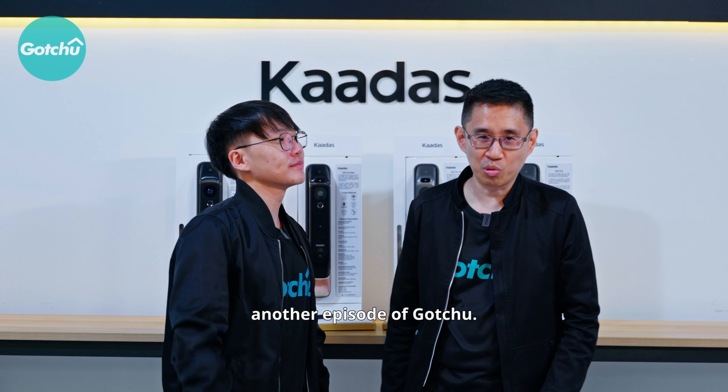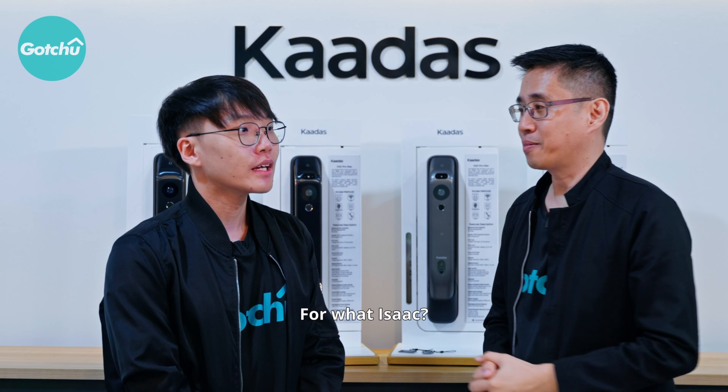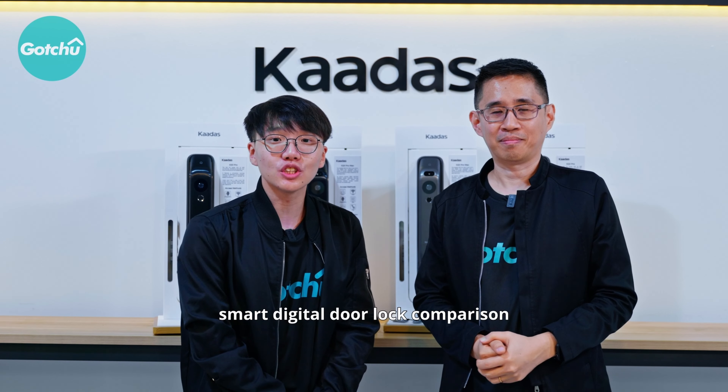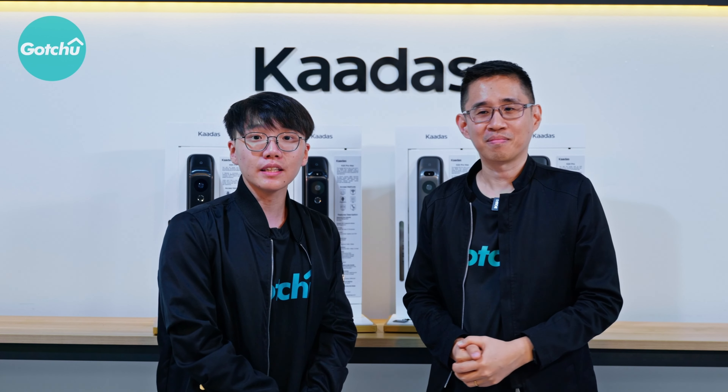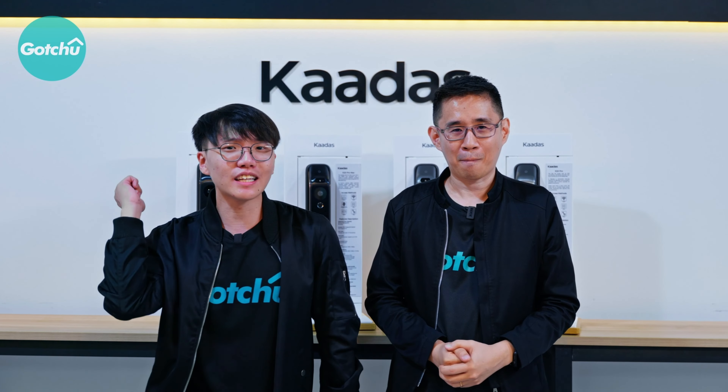Welcome to another episode of Got2. Today, we are at Mega here in Woodlands. We have a smart digital door lock comparison, and we are at Kada's to check out their K20 Pro Max smart digital lock. Let's check it out.